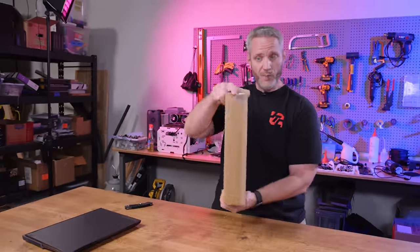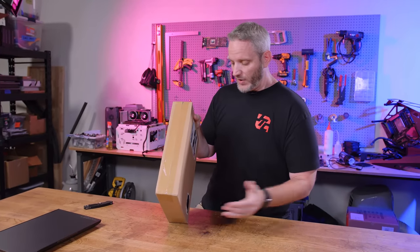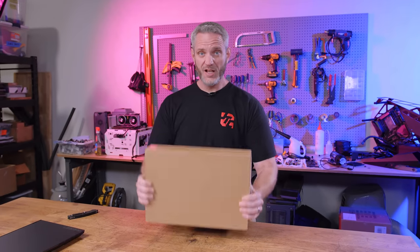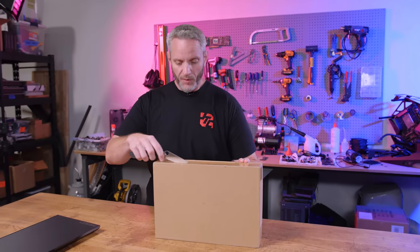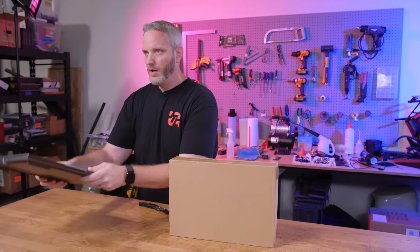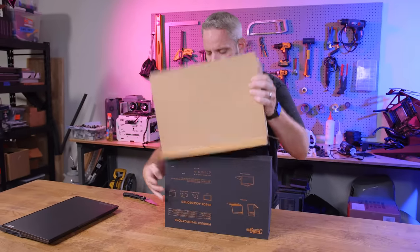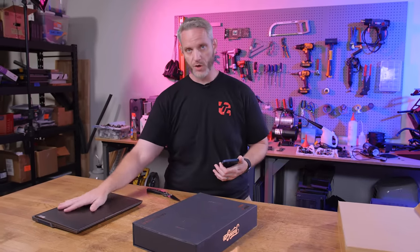My first impressions of the box: I have not opened it yet, I wanted to do all of this on camera — completely raw and off the cuff. This is heavy, actually very heavy. So first and foremost, if you're going to start carrying this around, it's going to easily double the weight of your setup — it is way heavier than the laptop. The packaging seems decent, and the price on this is $600.